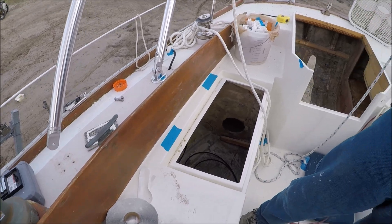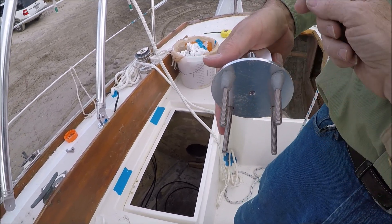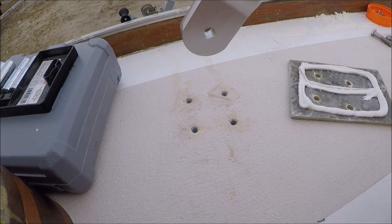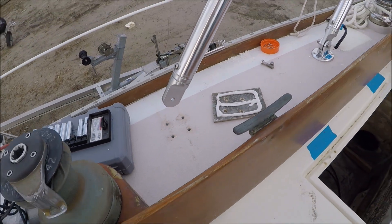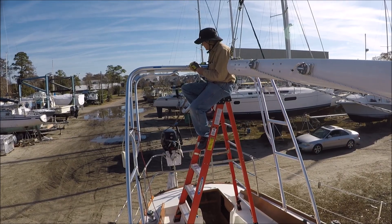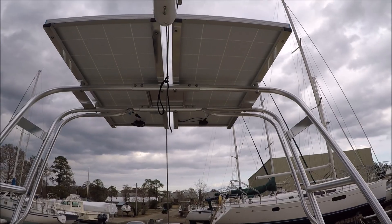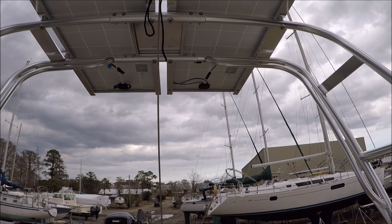We're putting butyl tape onto these bolts underneath the fitting — if we put it on the bolt first and push it through the fitting it would strip all the butyl off. We've countersunk the deck so it will hold some butyl in the four holes, and then the backing plate gets caulking. It's finished except for connecting the wiring, which I'll show in a future video.